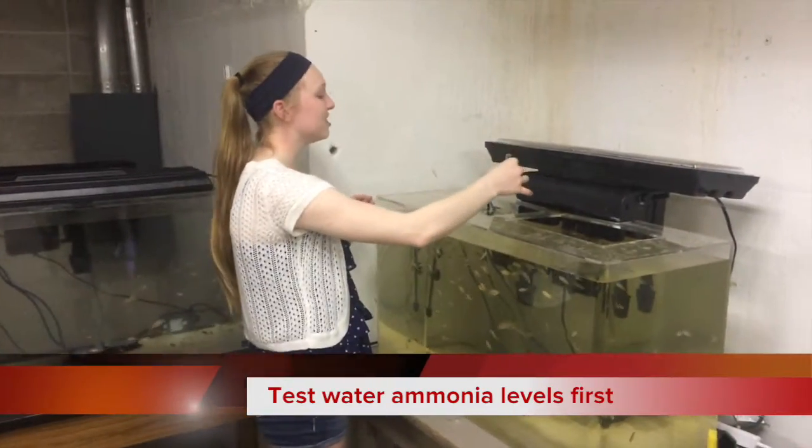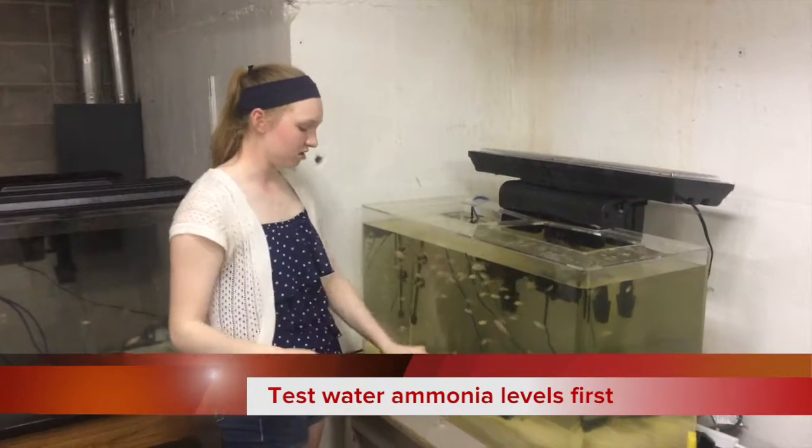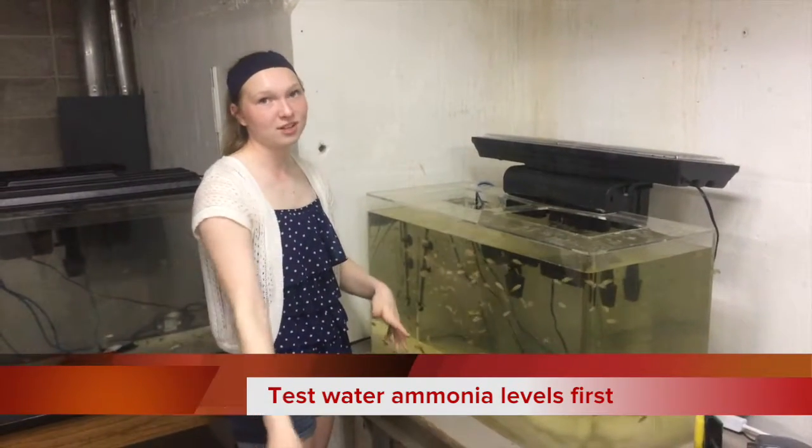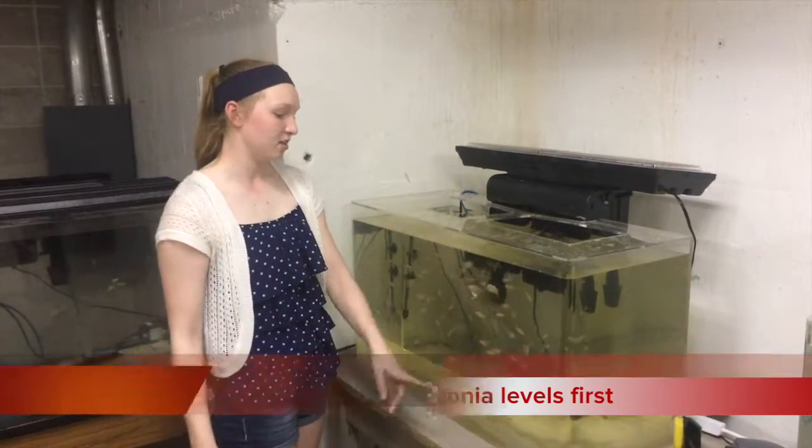We're taking water tests with this little vial and we're going to test the pH level and the ammonia level. We have to bring the ammonia level down because it will kill the fish. The ammonia level is high because of their feed and their waste.